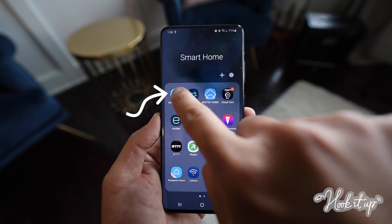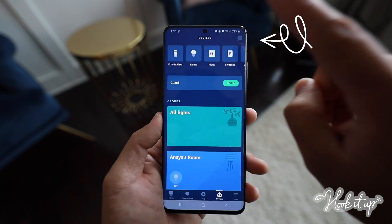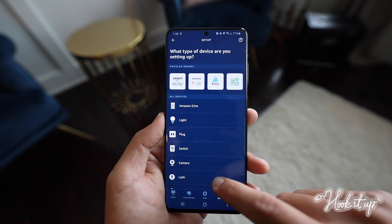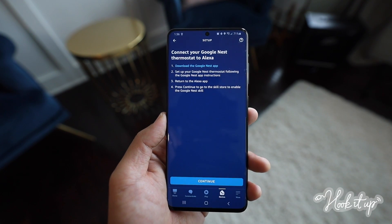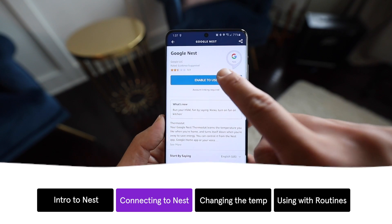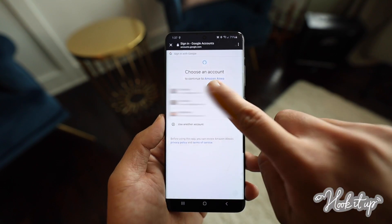Start by opening the Amazon Alexa app on your phone, then tap Devices. Tap the plus sign at the top right, then tap Add Device. Tap Thermostat, then Google Nest. Follow the prompts to download the Google Nest app and enable the skill. Proceed by entering your Google account information and allow Alexa to access Nest and your Google account.